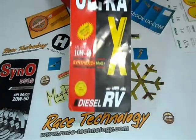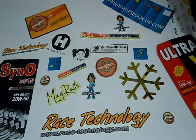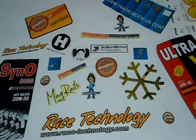We can customize decals according to your desired quantity and size. Please feel free to contact us, send us a price quote request, live chat with us, or give us a call on the number provided.